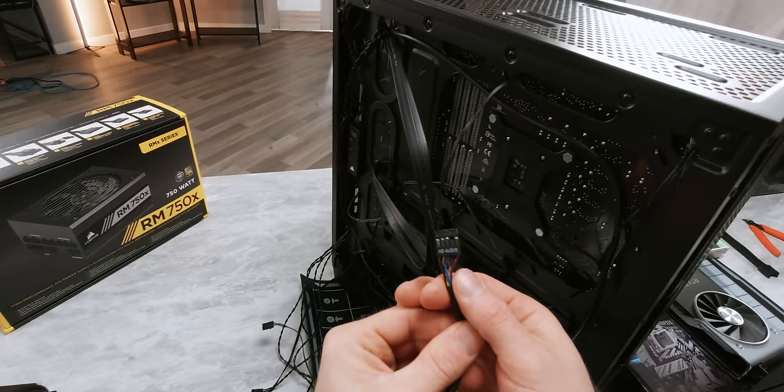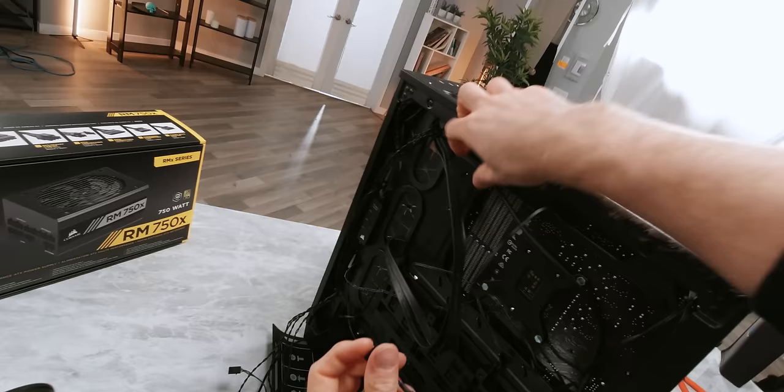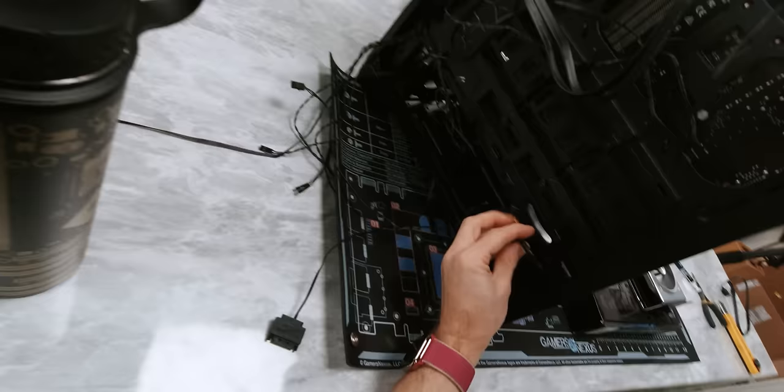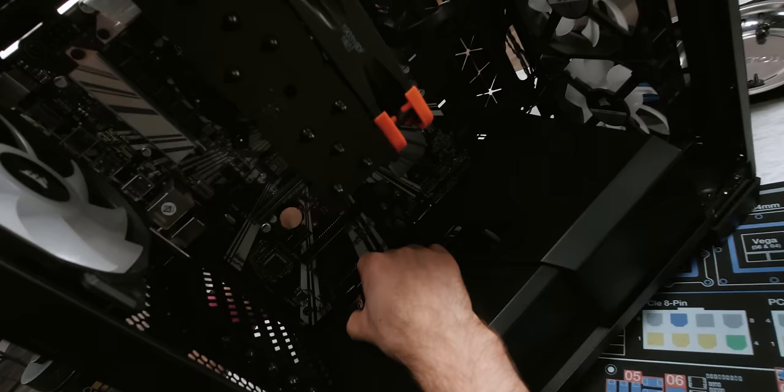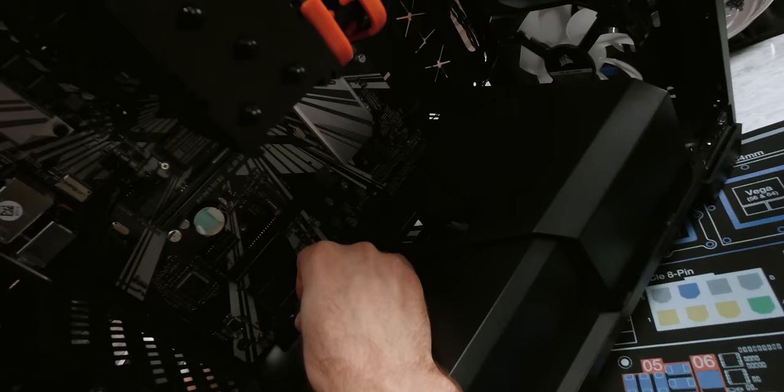Front panel audio looks just like a USB connector, except that instead of having a blanked out pin at the very end, it's second to the end. So we're going to find somewhere to route that — along here seems pretty good. Right at the very bottom right from the back, and then that's bottom left from the front. Because on most motherboards these days that's where the header is for it. So we just find the blanked out pin there, line it up, and there it is.